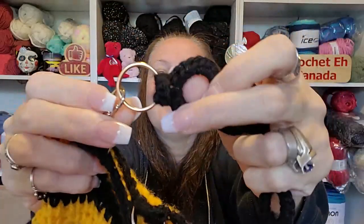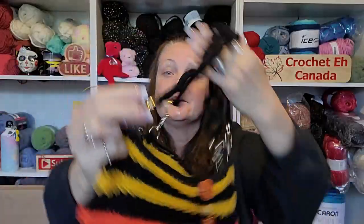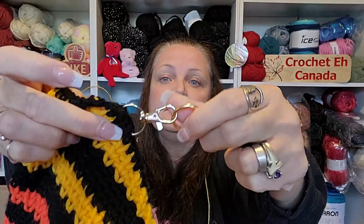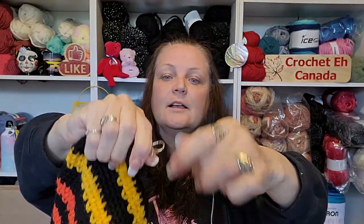Let me tell you what they are — see that? It's a key ring. These are all key rings joined together, all metal, very sturdy, not going anywhere. I got these from Amazon and just sewed them in. You can undo it and take it off if you need to, like if you're planning on washing the bag.